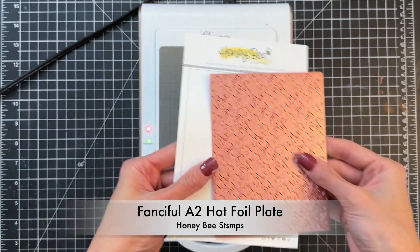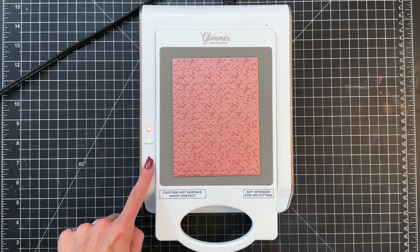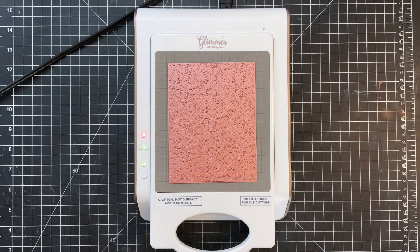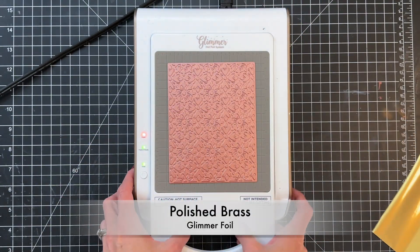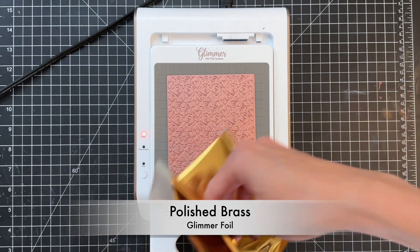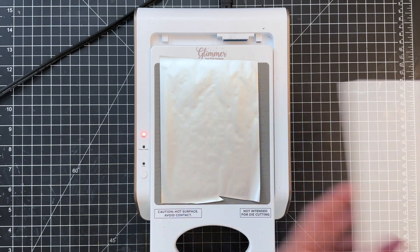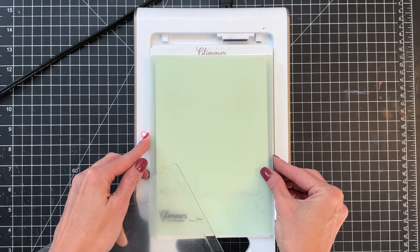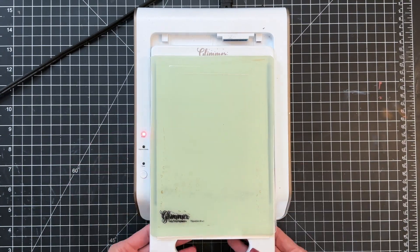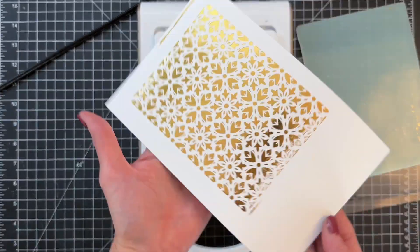We're going to start by hot foiling. I have the Fanciful A2 hot foil plate here. My machine is ready to go so I just put my plate down and turn the timer on. The timer is now done so it's now time to create the sandwich. I have some beautiful polished brass foil that we're going to use. I've detached my base — I like to do that before I create my sandwich. I placed my foil shiny side down, then my paper, then my shim, and then the top plate. Now I'm going to run this through my Spellbinders Platinum die cutting machine.